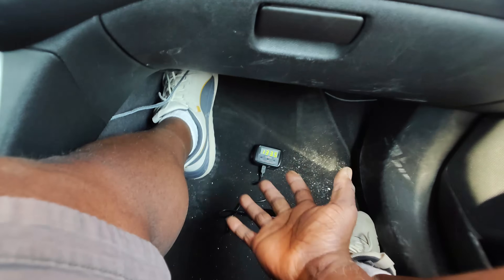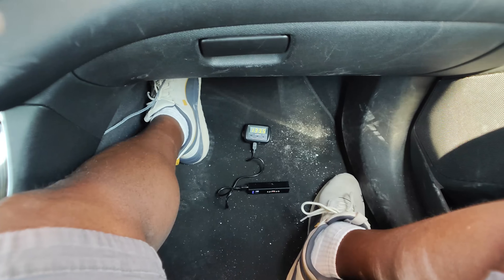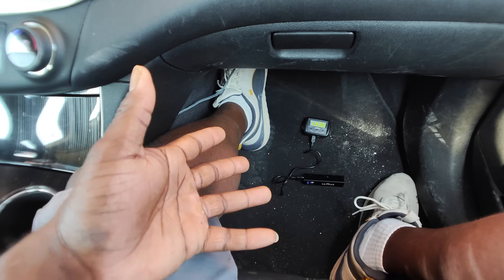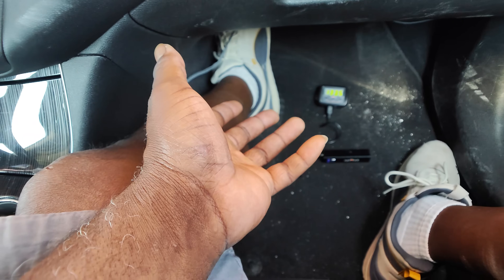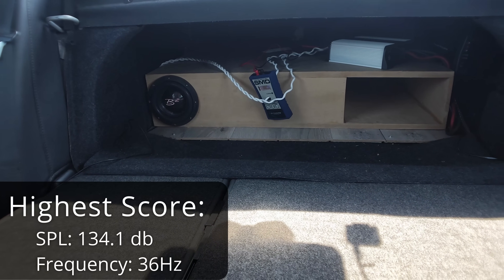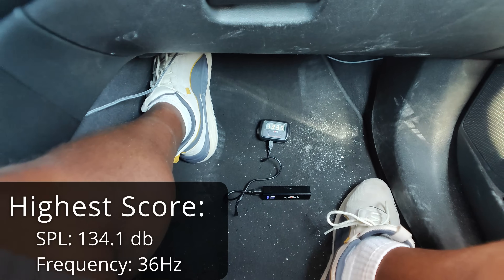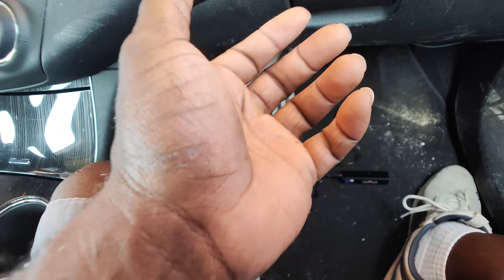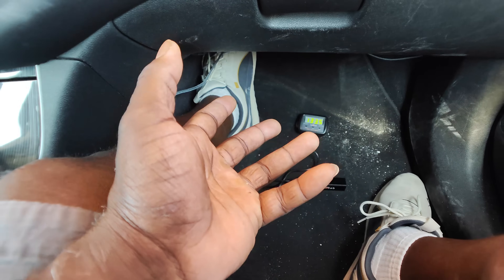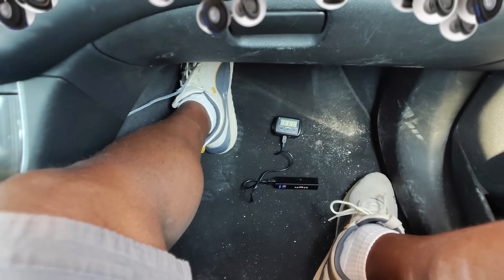So there you have it — you don't have to feed it a lot of power like we were doing in the beginning. I guess you can consider that a torture test. It's a 6-inch sub, and what are you expecting? To say that it got close to a 135 is good in my opinion. It's only one little 6-inch driver with only so much surface area. Unless you go bigger, that's probably where you'll land — around a 135 in this case. But that sounded good — that was fun. Now let's see what it does on music. Is this thing musical? Probably not, but don't judge just yet — it may be more than a one-hit wonder.